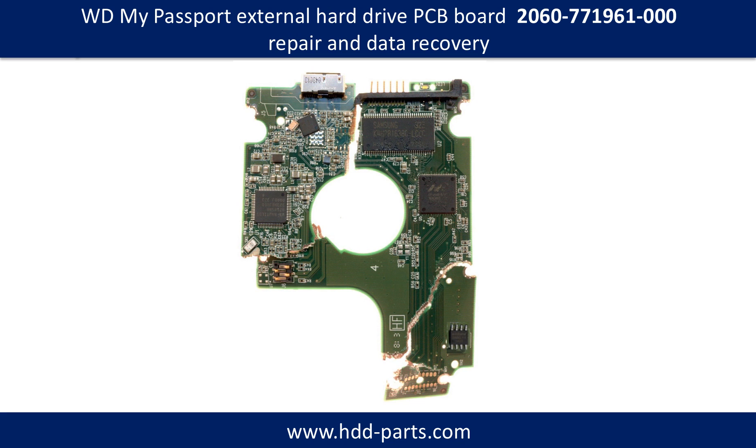Hello there. In this video, we are going to talk about how to fix a hard drive PCB board. This picture shows a PCB board we received from our clients, which is a PCB board from a WD My Passport external hard drive.